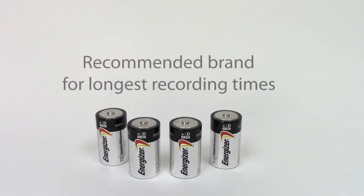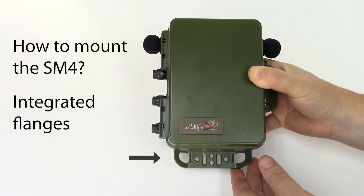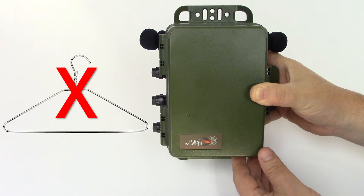The SM4 is powered by four D-cell batteries. The SM4 incorporates mounting flanges at the top and the bottom, and these flanges are designed to accept just about any type of mounting technique that we know our customers use.